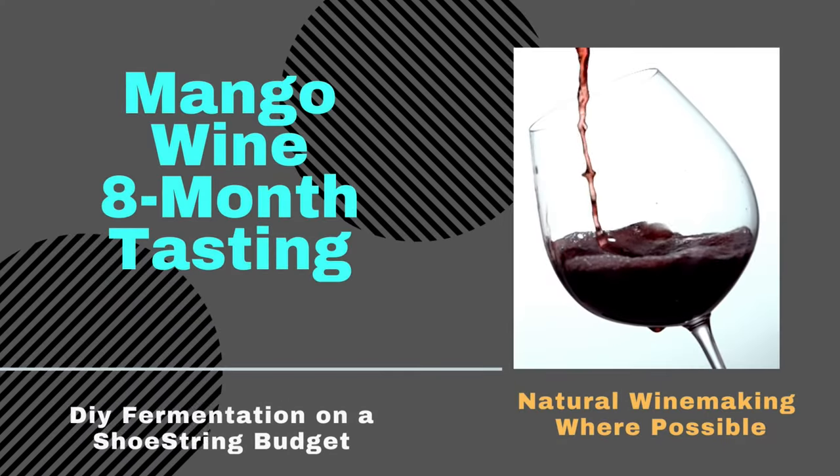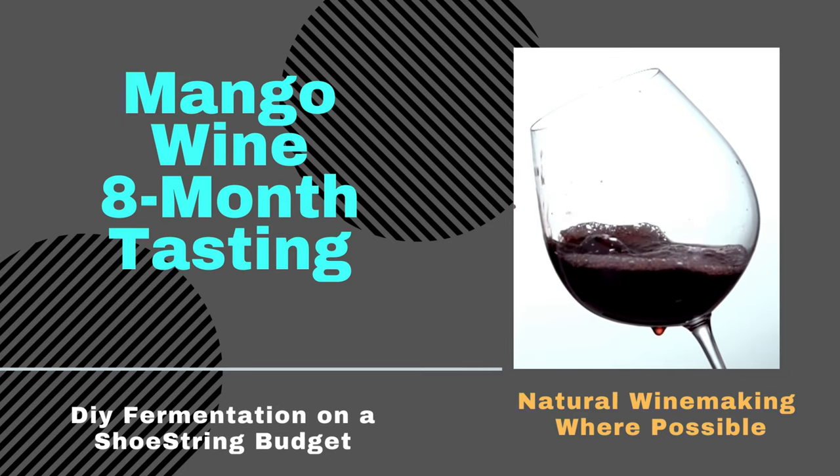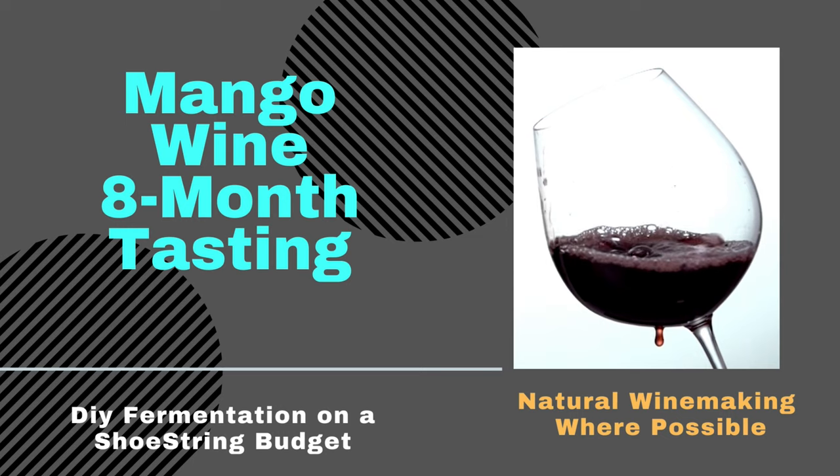We have no new members to report at this time. Also, all of the intervening steps between primary fermentation and bottling you can find on my channel page under playlists, under winemaking process.